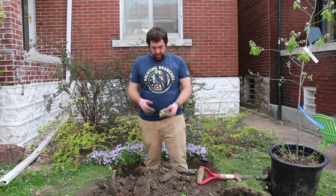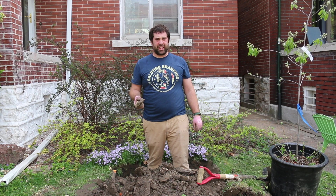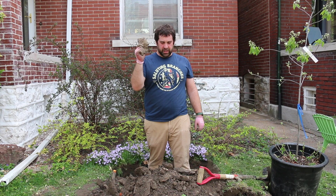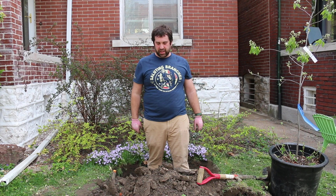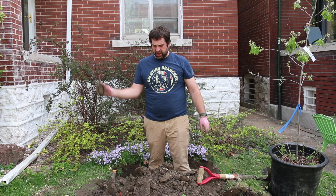We've got the hole just about dug — for any of you that have ever had the pleasure of digging in city of St. Louis soil, we found lots of stone surprises on this dig. My little garden helper has gone in for a snack, so it's just me now. We've got the hole dug and we're ready to put the tree in.